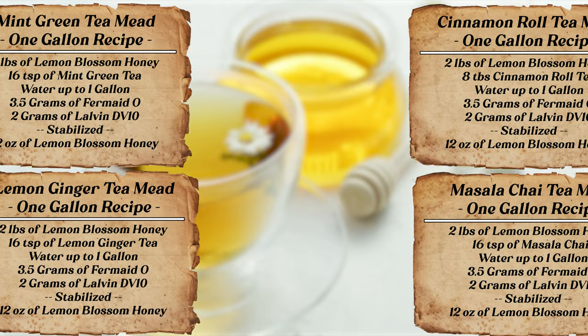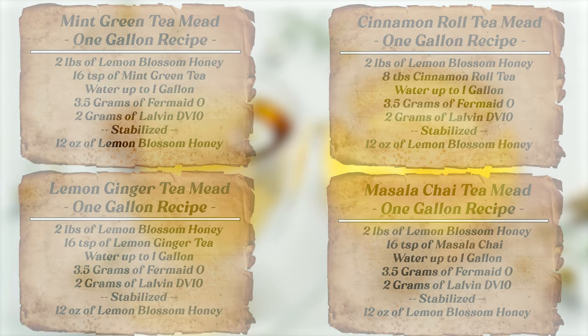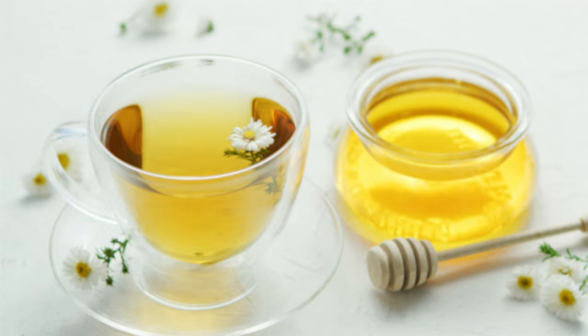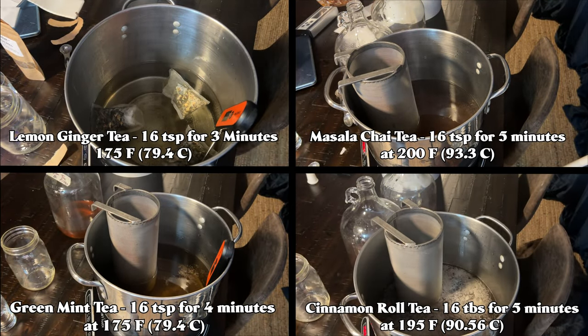Here are the recipe cards for each of these meads. You'll notice that the biggest difference is the amount of tea and steeping time for each one. Outside of that, the rest of the recipes and ratios should be almost the same. I got my tea steeping times and temperatures from the bags themselves.